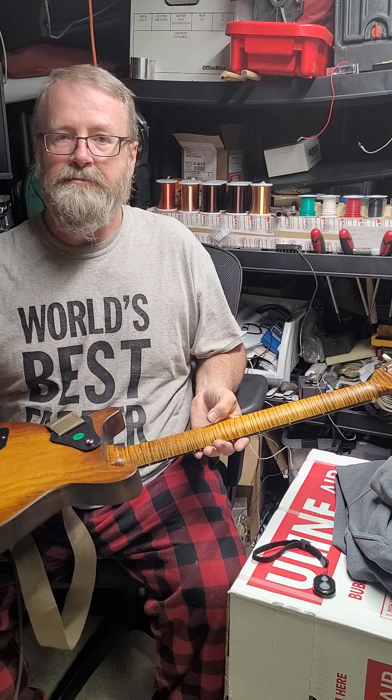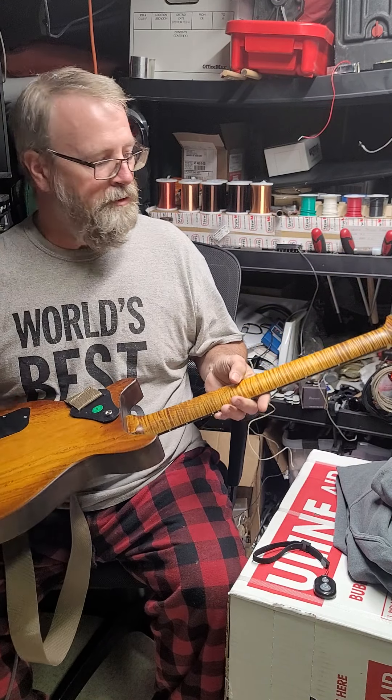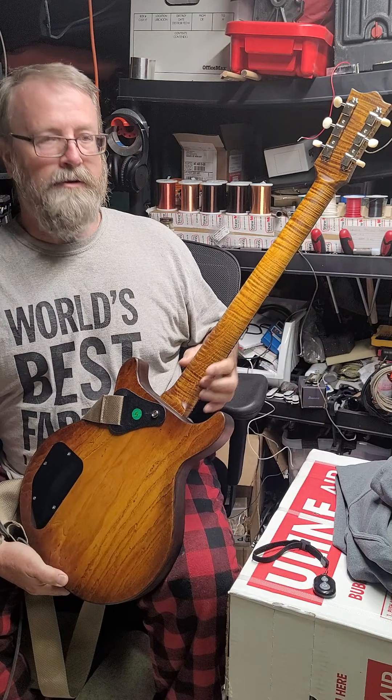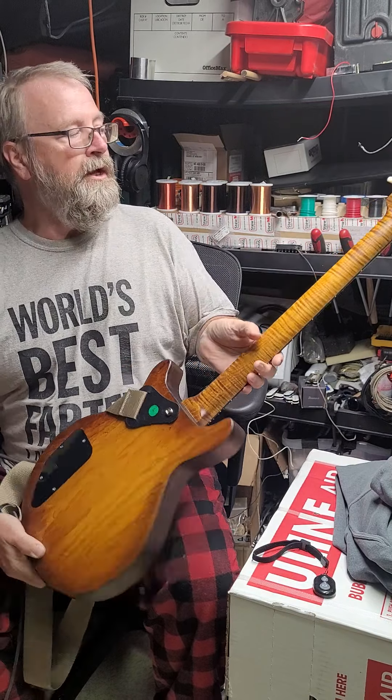The back of the neck is just stunning in my opinion — the flames on here are just beautiful, just like a nice tiger stripe really. The back of the headstock looks really nice, he did a nice job with the fit on there. I really like his headstock, and I like the offset top on there to correspond with the Shea logo, which is really cool.